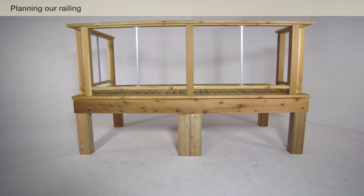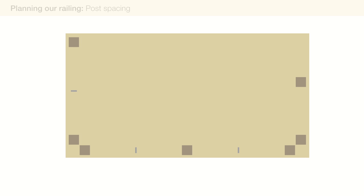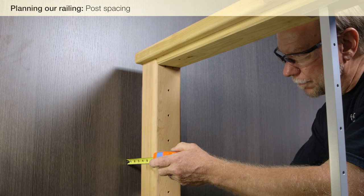Our cable rail installation starts with planning the railing frame and cable runs. We have built a wood deck with structural posts that are no more than 6 feet apart. We are using Feeney Intermediate Pickets between posts so that there will be no more than 3 feet between each vertical member. If your railing terminates at a wall, be sure your termination post is no more than 4 inches from the wall.